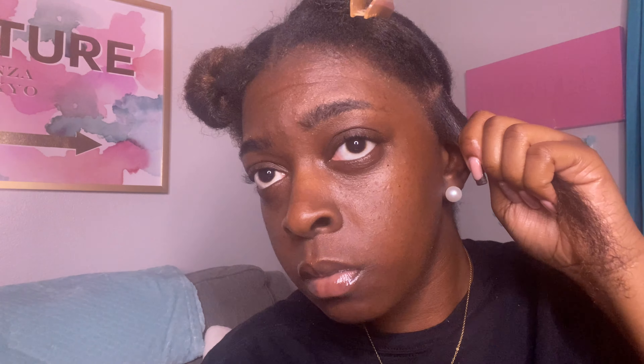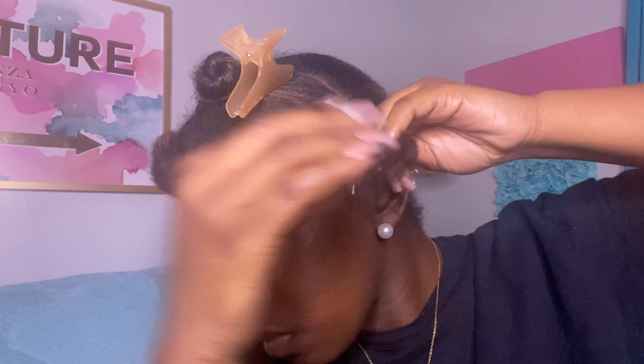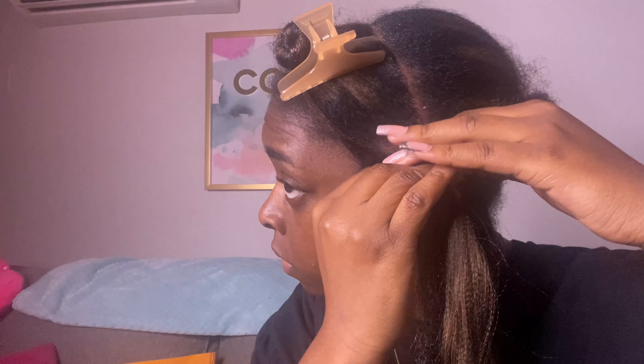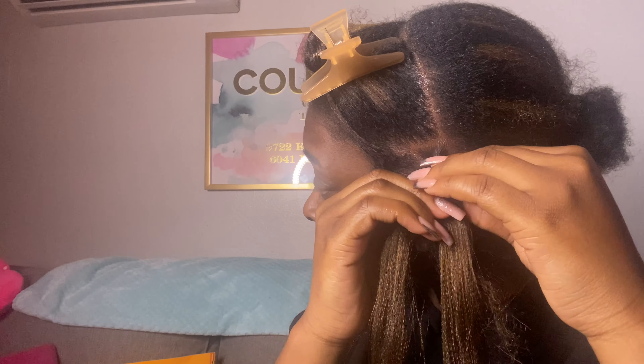Usually I start from the back, but this time I decided to start from the front. I actually saw a reel on Facebook saying that if you start in the front you go a little bit quicker. I feel like I did go quicker — it was like, okay the front is done, now you have to get the back done immediately. That method does work for moving faster.